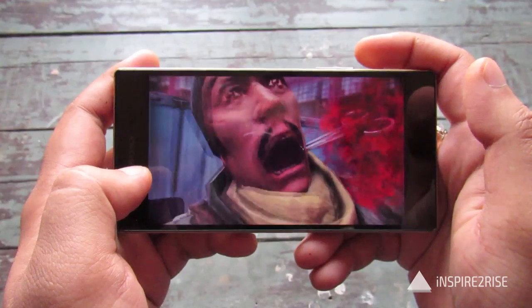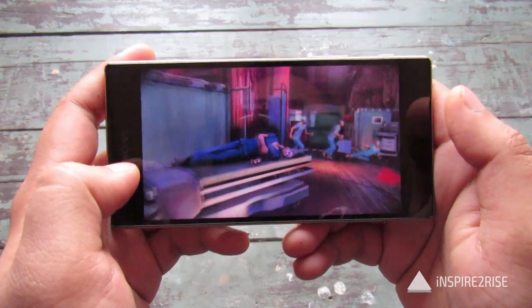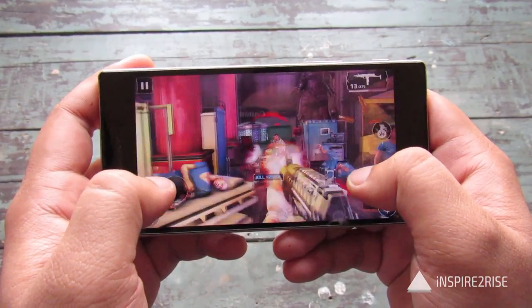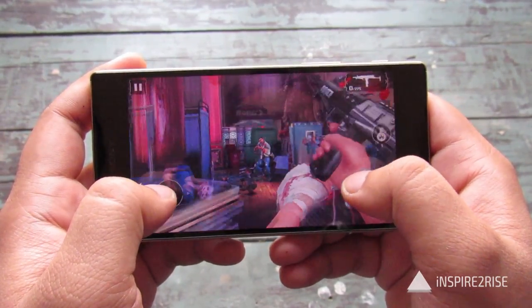The touchscreen on the Xperia Z5 is a little bit more sensitive than many other touchscreens out there and it responds even to actions when you haven't fully touched the screen — so I can interact without even directly touching it.